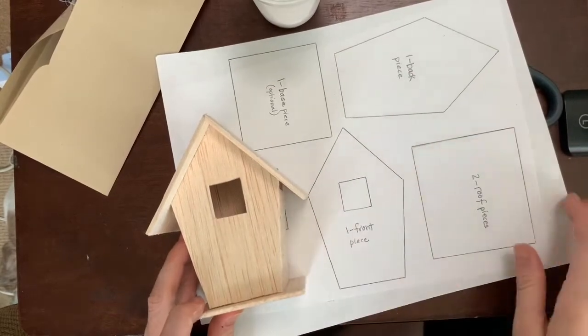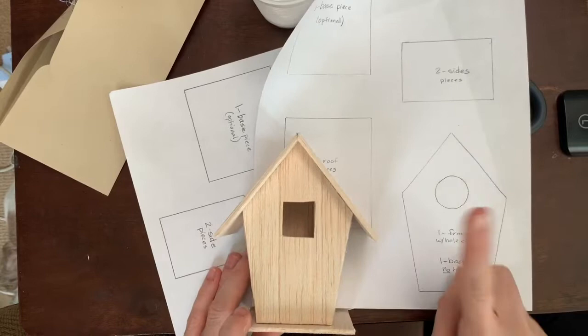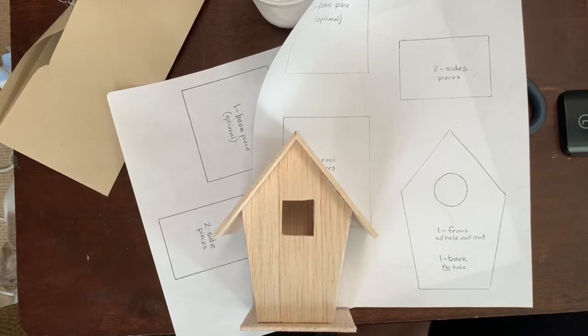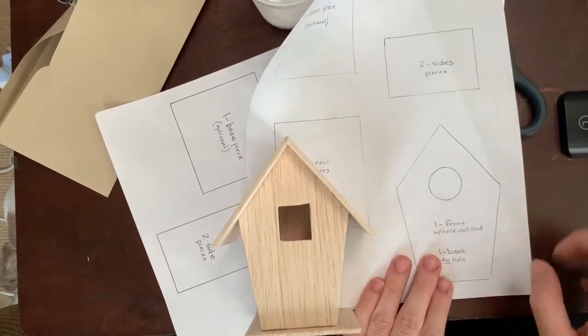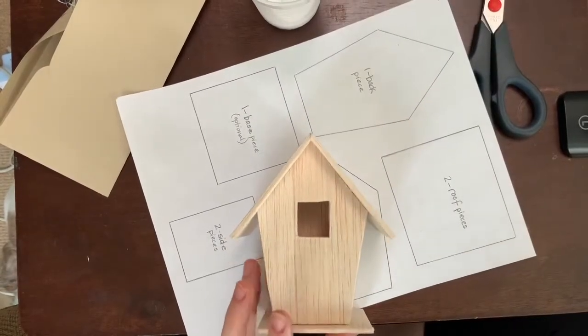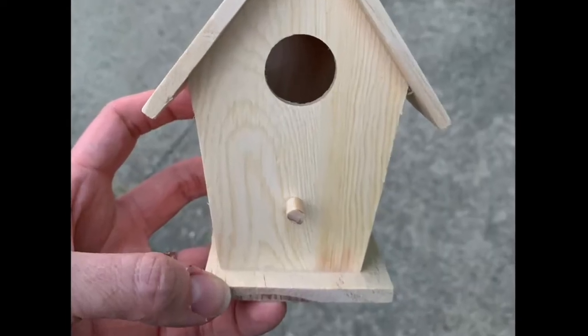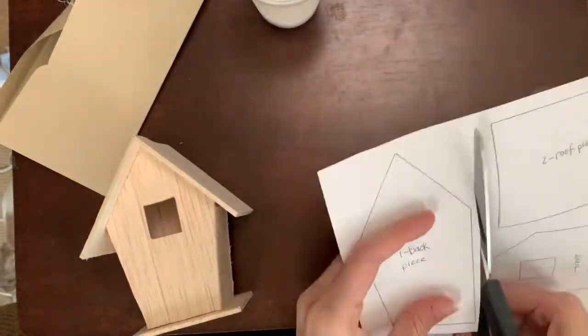There are two different kinds of templates — one has a square opening, the other has a circle. I have the square one. Something specific about the circle birdhouse: mine does not have a perch where birds sit, but the circle birdhouse does. If you have the circle birdhouse, you're going to have to do something special when you add the paper to that area.